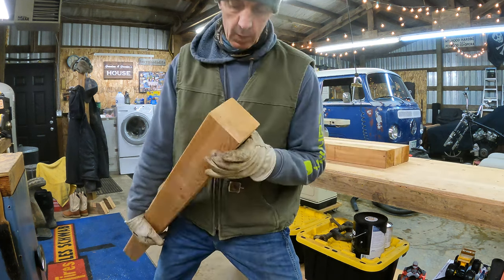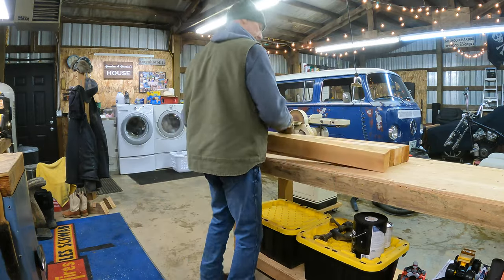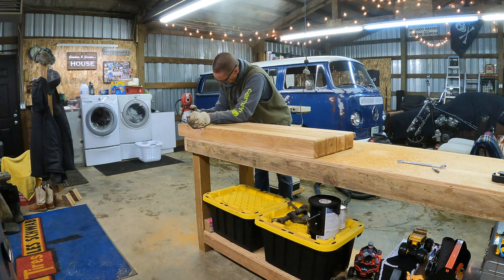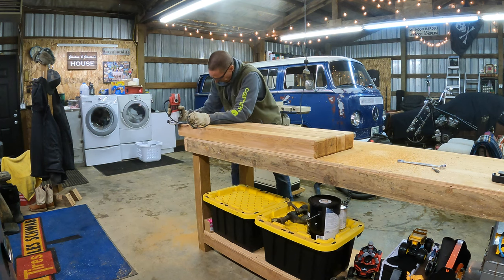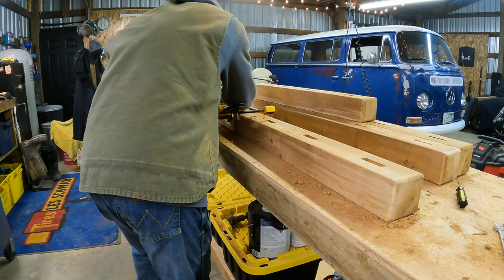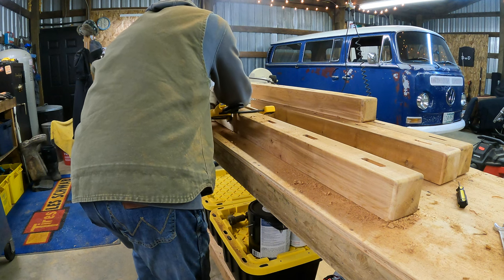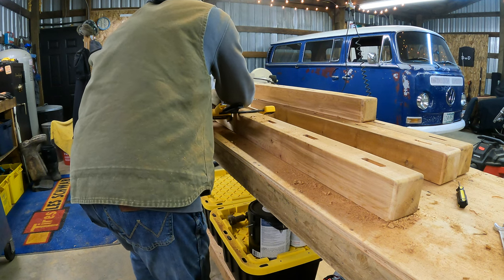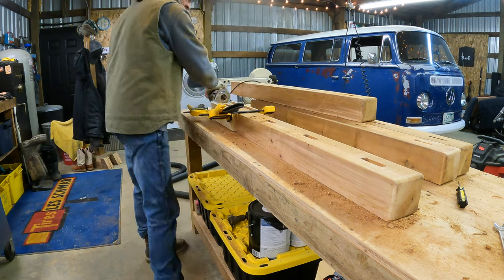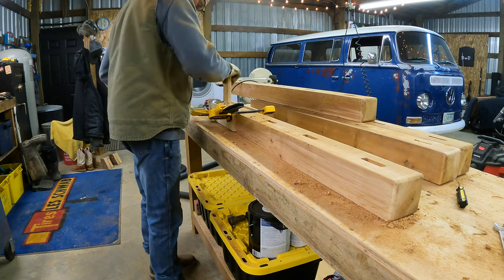One of the hardest things ever is to get a square cut on a 4x4. These 4x4 cedar posts are going to be the end pieces of my two gates — just cleaning up the edges. I plan to use a mortise and tenon joint. The mortise is the groove in the post and the tenon would be the tongue on the other piece that fits in. The difficulty in this kind of joint is it has to be a really precise fit to be strong.